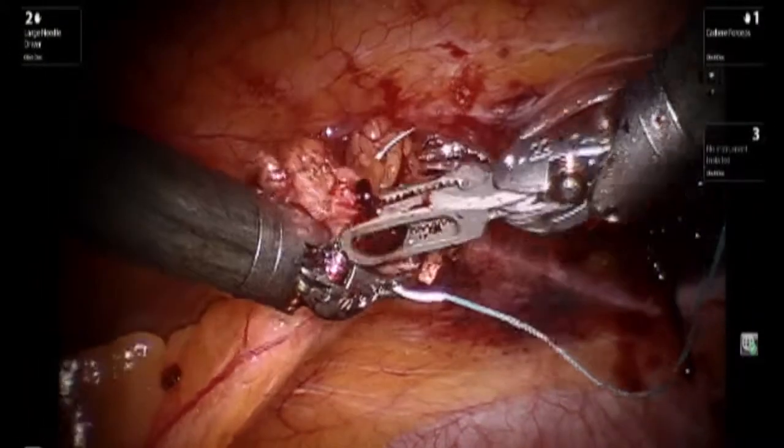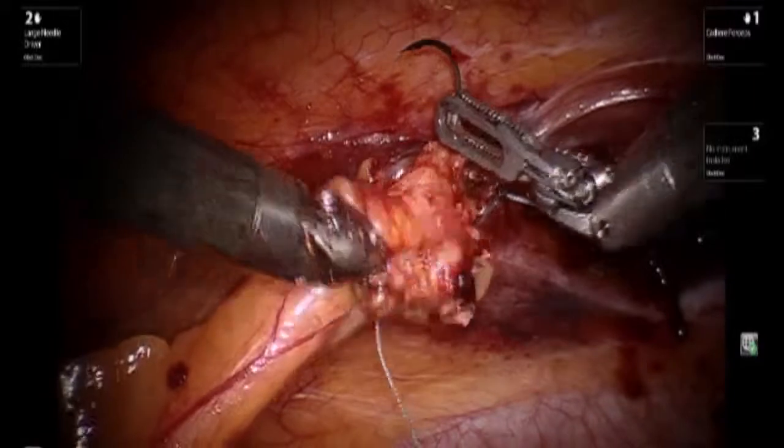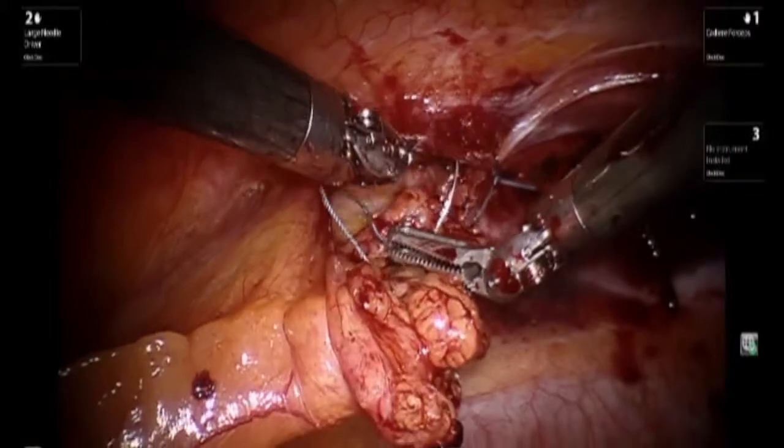A decision was made to approximate the portion of fat that was taken off the abdominal wall when visualizing the edges of the ventral hernia, and at this point it is being placed back into an anatomical position.